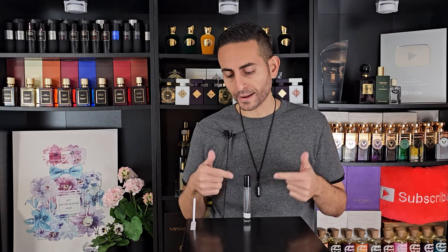Francis Kurkdjian, who made Baccarat Rouge 540 for his own brand, is the creative director for Christian Dior now, and part of the Maison Dior line is a brand new fragrance called New Look. A very special thank you to my friend Chris for sending me this decant. I'm going to be giving you my pseudo first impressions on camera today, so make sure to stay tuned.